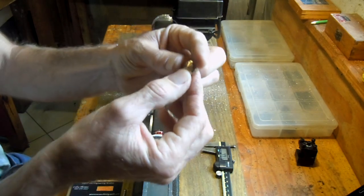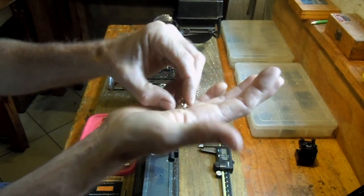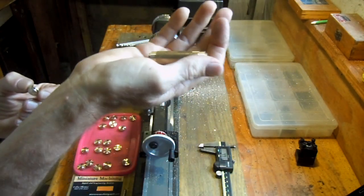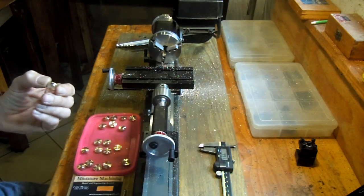You can see this is how far this part has progressed so far. It's been machined out of brass round bar, such as which I'm holding in my hand here.